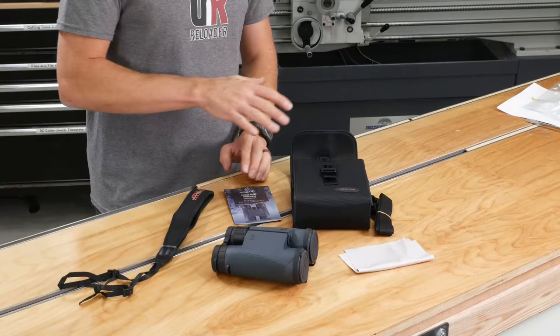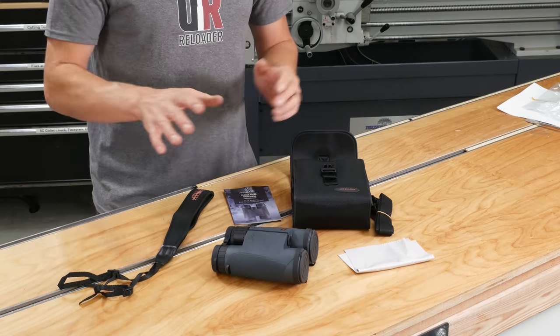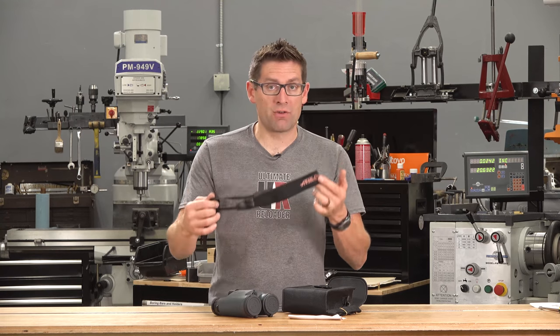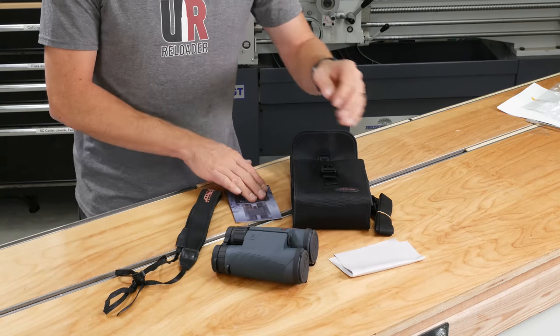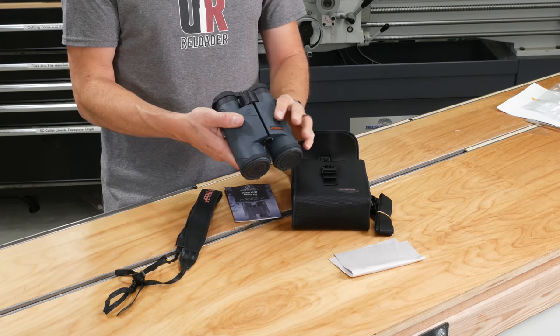Here again, we've got the contents — everything that comes with this particular binocular set, this time with everything taken out of the packaging. We've got this nice neoprene neck strap, which I'll install before I take it out into the field. Lens cleaning cloth, owner's manual, carrying case with strap, and of course the binoculars themselves.